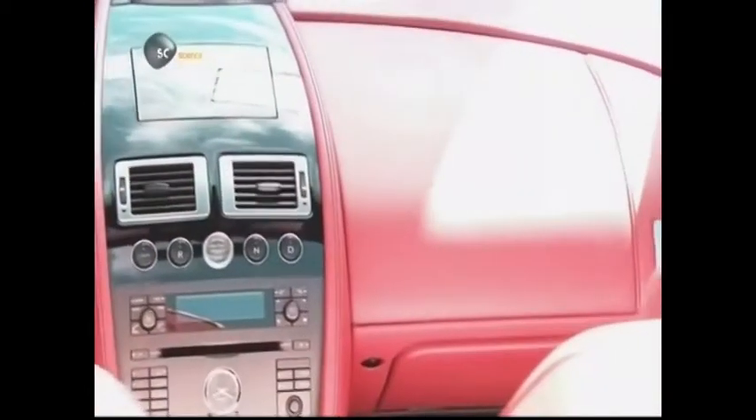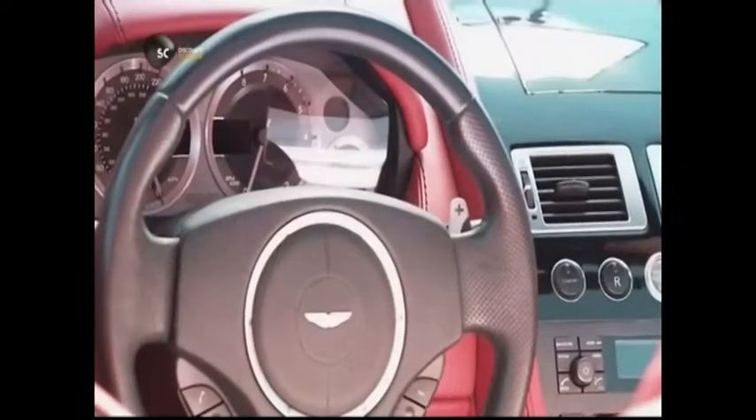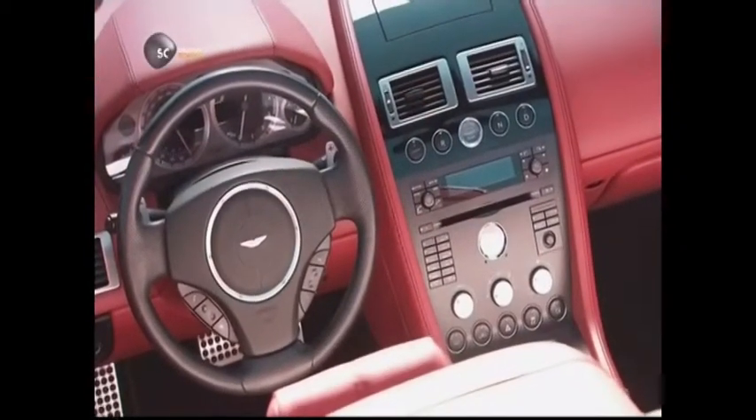A car's dashboard is full of dials and gauges that keep the driver up to speed on everything. In the time of the horse and buggy, a dashboard was a wooden panel for shielding the driver from mud and water. Hence the word 'dash', which can mean bespatter or splash.